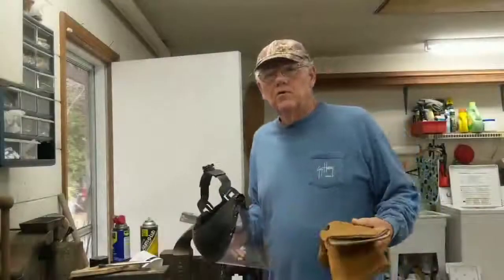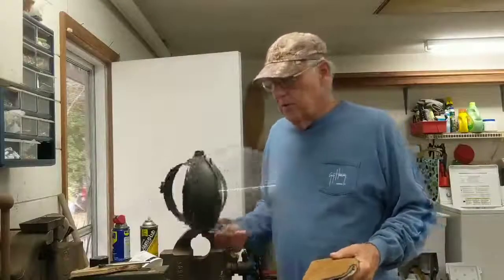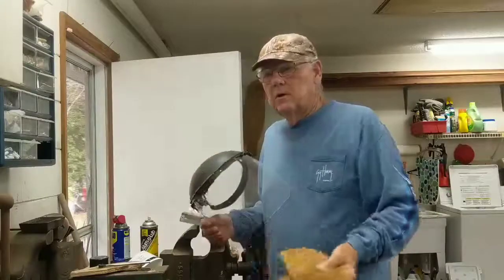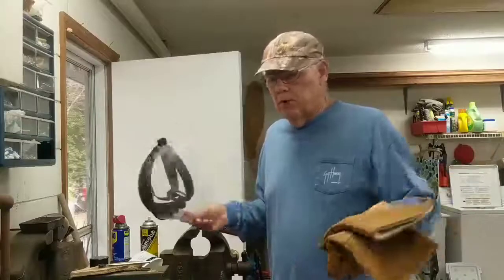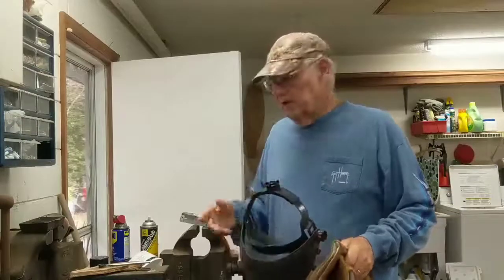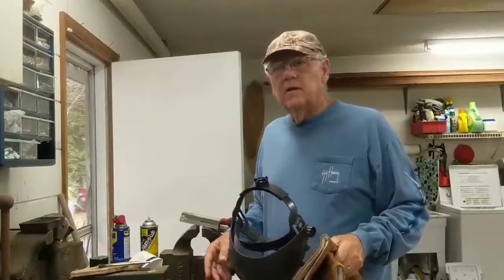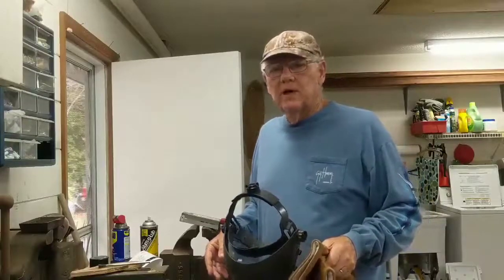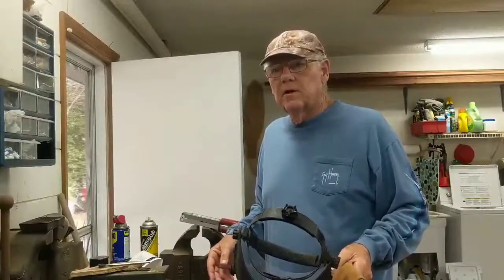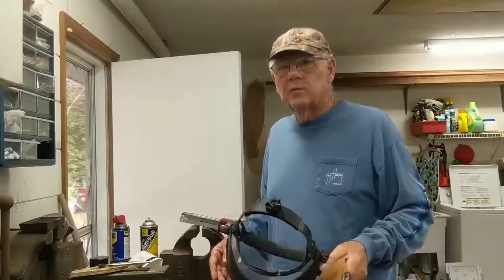While I'm pouring these jig heads I'll be wearing a face shield so that lead doesn't pop in my face, and some heavy gloves. I've got good ventilation — both garage doors open — and the lead is clean. I take scrap lead, make ingots out of it, and use those in the pot, so we get fairly clean lead and not very much smoke.